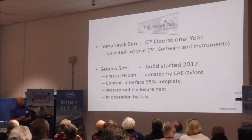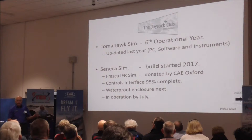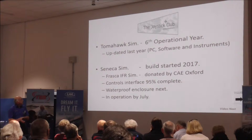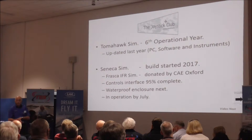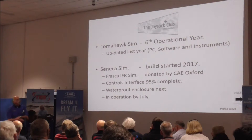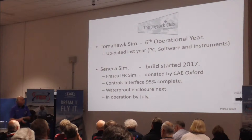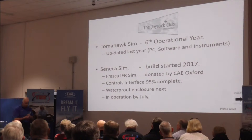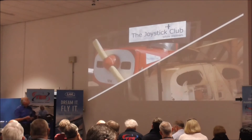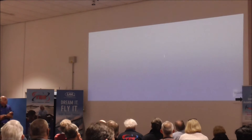This year we will have two simulators. The Tomahawk is now in its sixth year of operation — it started as a basic simulator, then became computerised, and during last year we added the PC software and fully working instruments to the dashboard. At the moment we are building a Seneca simulator. We were given a life-expired Seneca simulator by CAE; the controls interface is almost complete, we were doing loop testing earlier this week, and hopefully it will be in operation in the middle of this year.